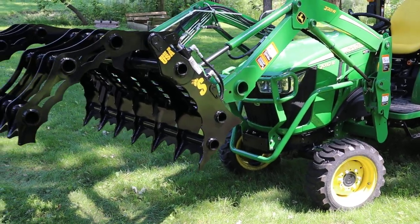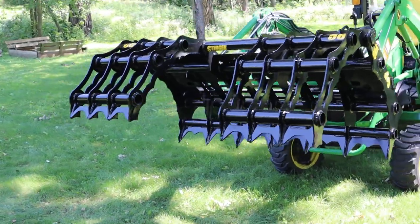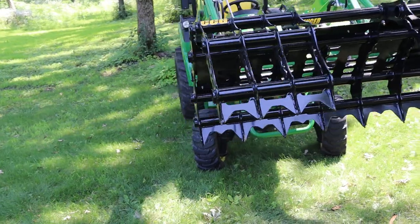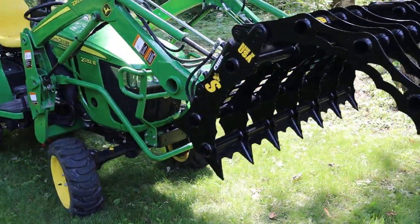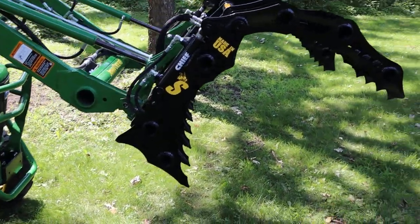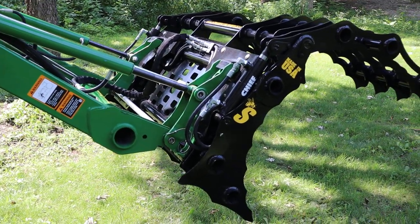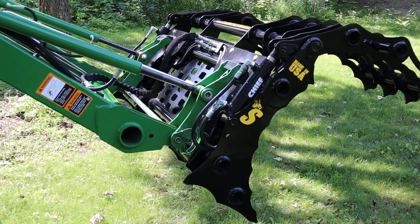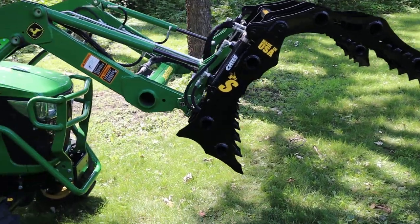We were able to accomplish this entire attachment with independent grappling and an almost entirely closed back. With the bolt-on plates and all, we're weighing in right around 360 pounds. Comparing that to one of our skid steer attachments, for example, we're cutting that weight down to almost a third.